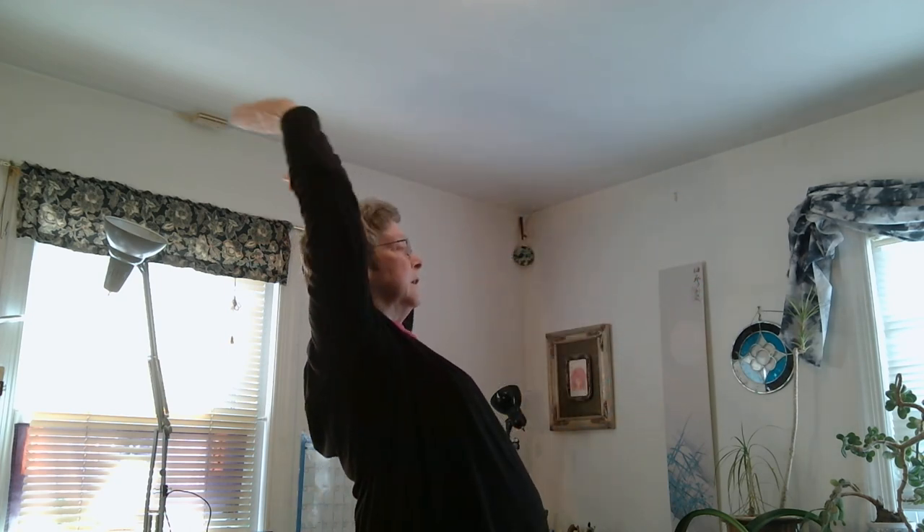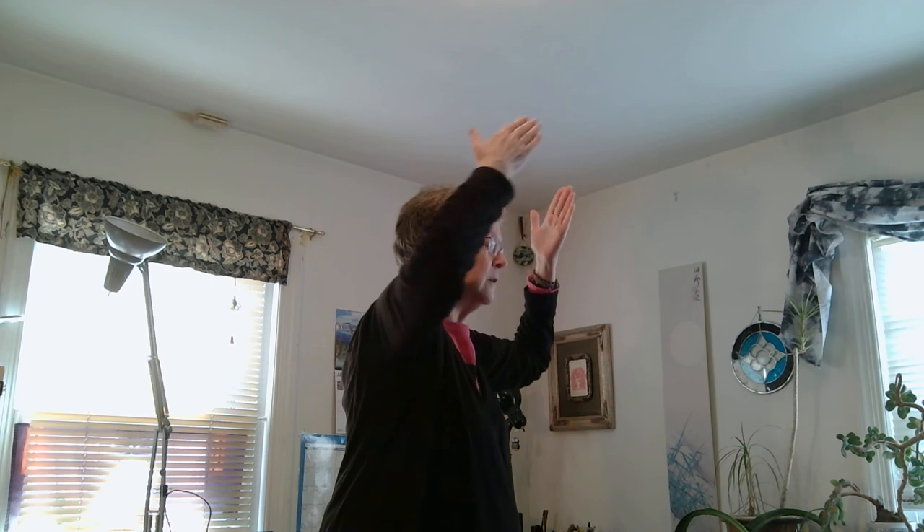Above. And bringing the chi down, connecting to the ground, and then pulling up to your hara, and settling there. To end. Thank you.